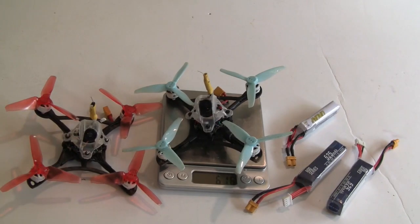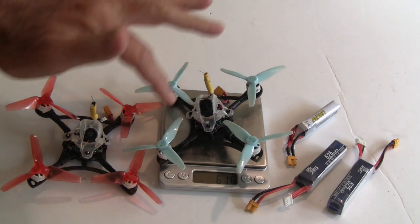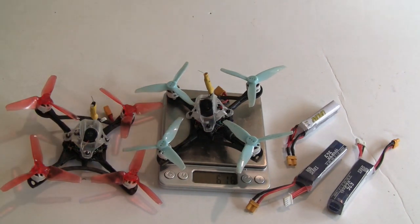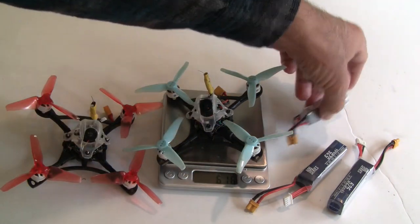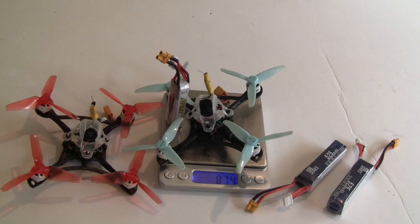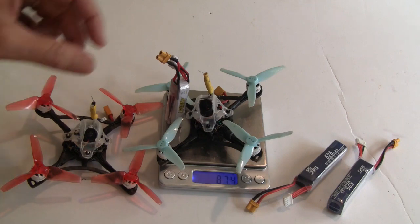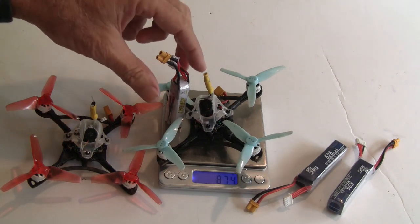Now for the specs. The Eachine Twig 115 has a 115 millimeter wheelbase. The dry weight is 62 grams. If you add a 300 milliamp hour battery — which is really too small and gives less than two minutes of flight — it brings it up to 87 grams.